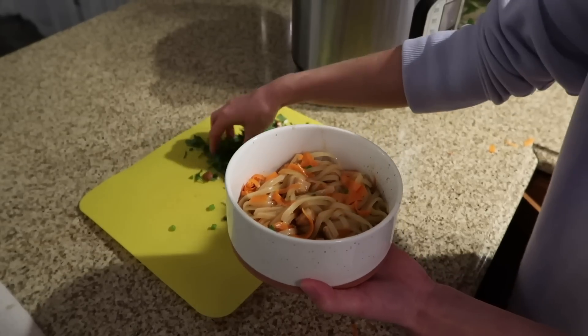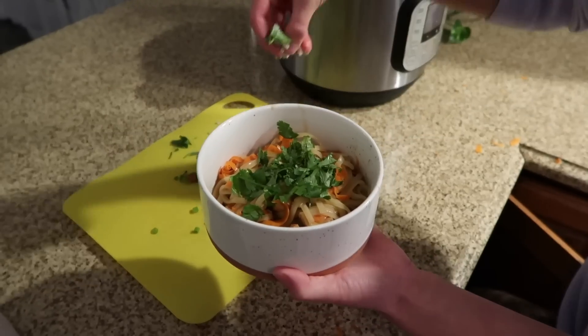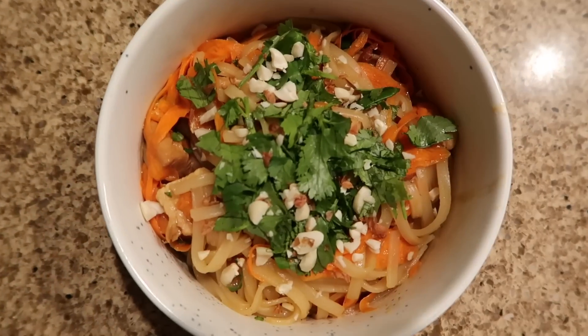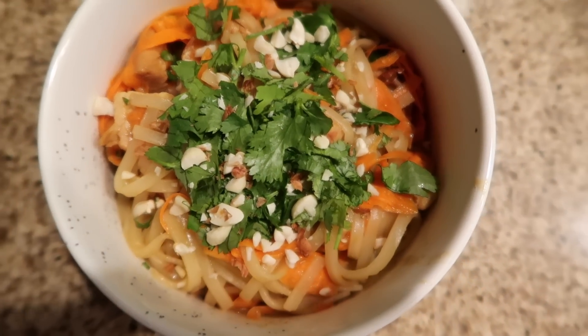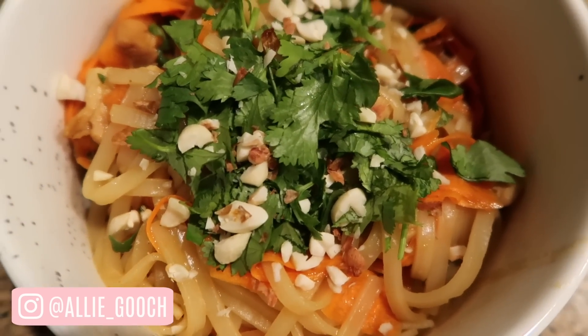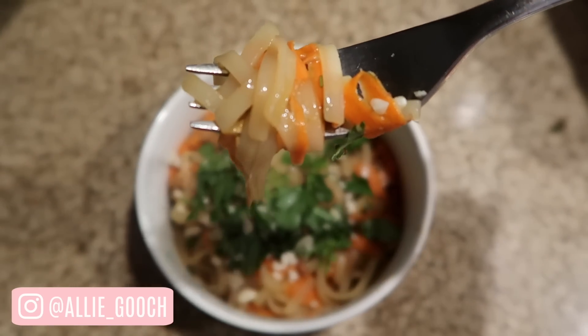For toppings, I just added cilantro and some chopped peanuts, and a squeeze of lime if you have it. Super delicious. That's it for today's video — I hope you enjoyed. Let me know if you try any of these recipes. They're all linked in the description box below. Follow me on Instagram for more food inspiration and meal ideas. Love y'all and I'll see you in the next one!